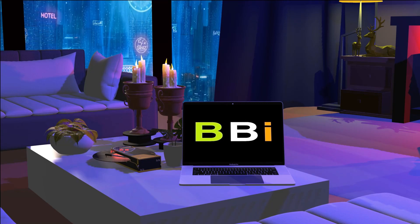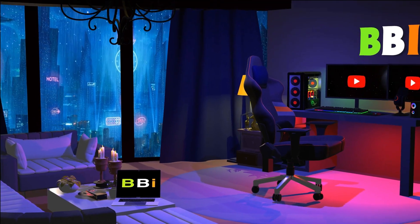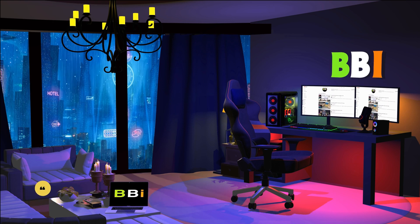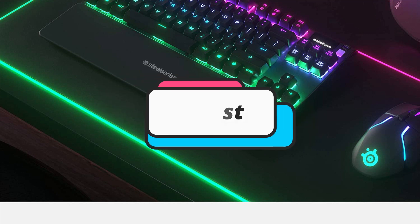Welcome to Best Budget Info. Here, we review tech products to help you make the best purchasing decision. Our team stays busy to keep you updated on the latest tech trends. To purchase the right product, check out the links in the description and subscribe to my channel. In this episode, I will show you the 4 best brown switches mechanical keyboards. Let's get started.